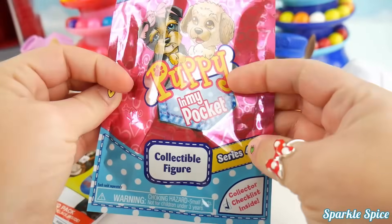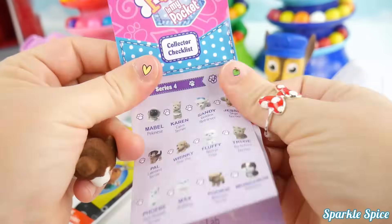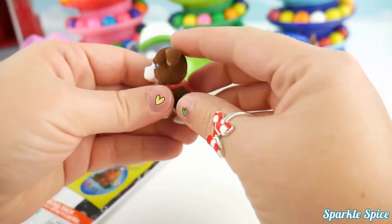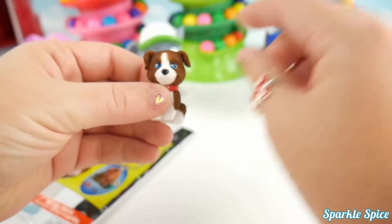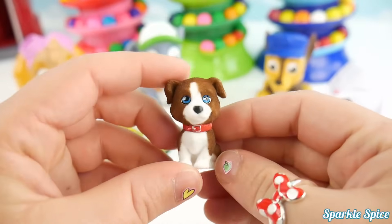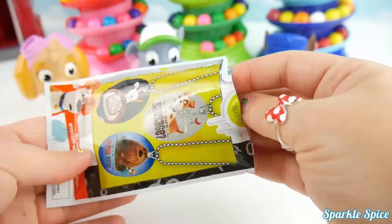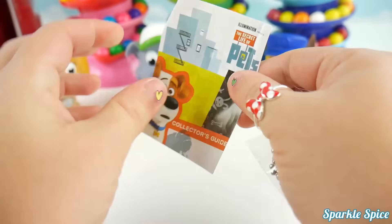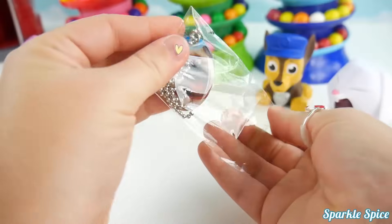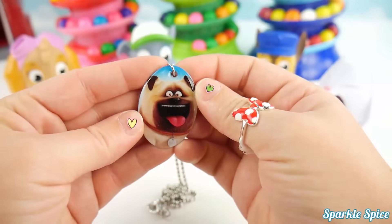Up next we have Puppy in My Pocket, Series 4 collectible figure. Let's see what it is. Another guide — look at all of them, tons to collect! He's so fuzzy: brown and white with blue eyes and a red collar. Let's find out what his name is — this is Corky and he's a Sheltie. What an adorable little pup! Last up is our Secret Life of Pets Snackless collection. Let's see who it's going to be — there's a guide for this too. Today, what did we get? I've got to peel it open to find out. We've got Mel — doesn't he look so happy? He's got his tongue hanging out. What a cute little dog.